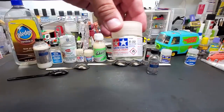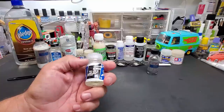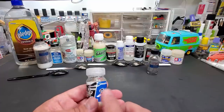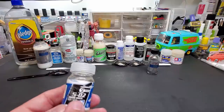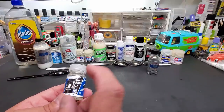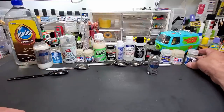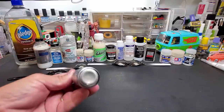Also on camera: Tamiya clear X22. And this one just came in — I had ordered it from Korea or Taiwan off eBay — it's the E7 chrome sealer. They have their own chrome, and if this doesn't go well today I'll test it when I do the full lineup of E7 paints, which is coming soon as I'm working on an affiliate link with the company.